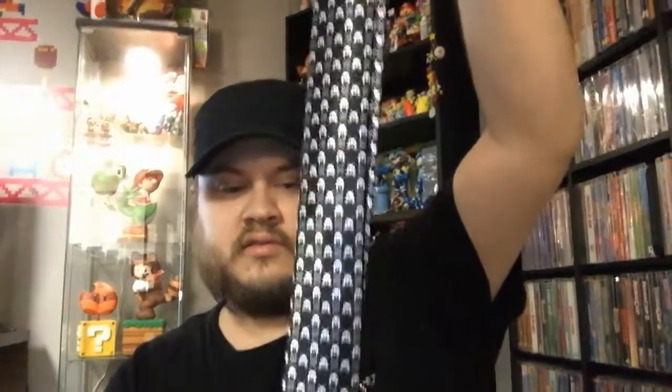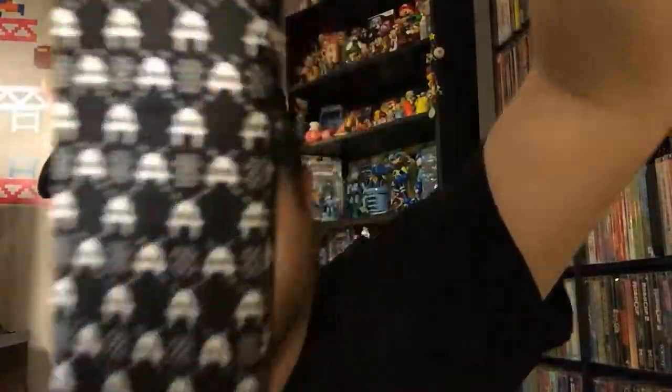There's a box from blacktiegeek.com. Oh, it's literally a black tie — it's got little Space Invaders on it. That's pretty cool. I don't wear ties very often, but I guess this is cool to have for when I ever need to wear a tie.